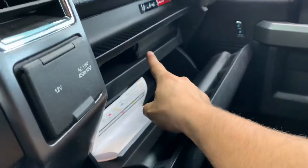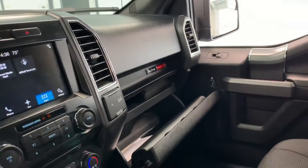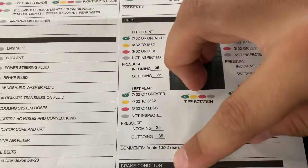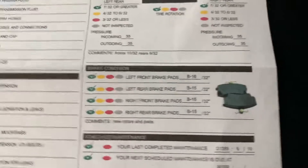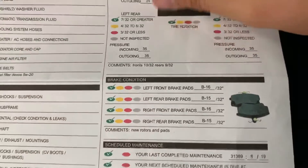Inside the glove compartment you'll see the books, and over here you'll find the multi-point inspection sheet. We did an oil change and filter. The tires looked all pretty good — fronts are 10s, rears are 9s, which is about 80% of their original tread depth, so plenty of life left. We also replaced all the brake rotors and brake pads, so those are brand new — tons of life left in your key wearable parts.